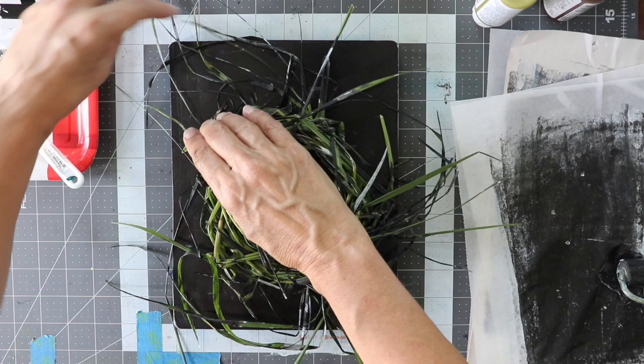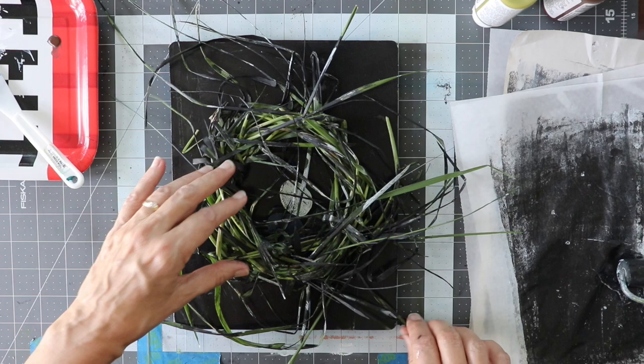All right, so here's the top of the tree.